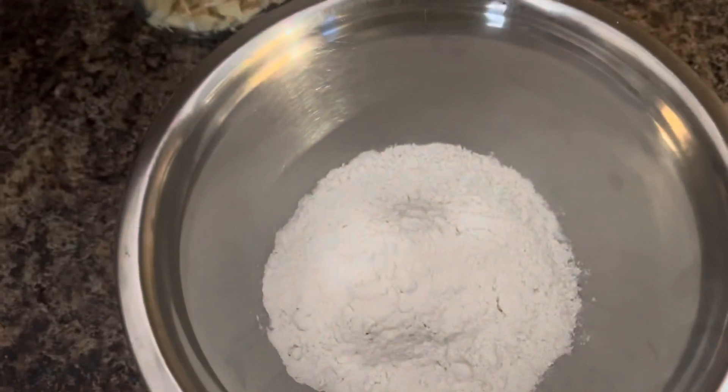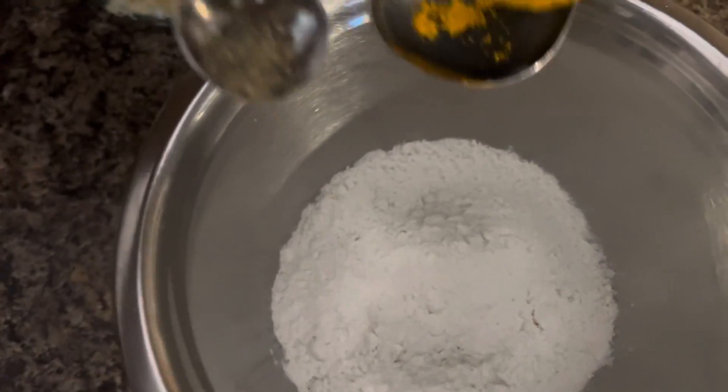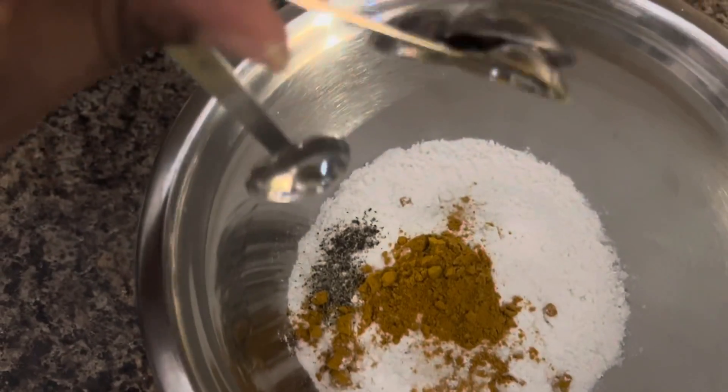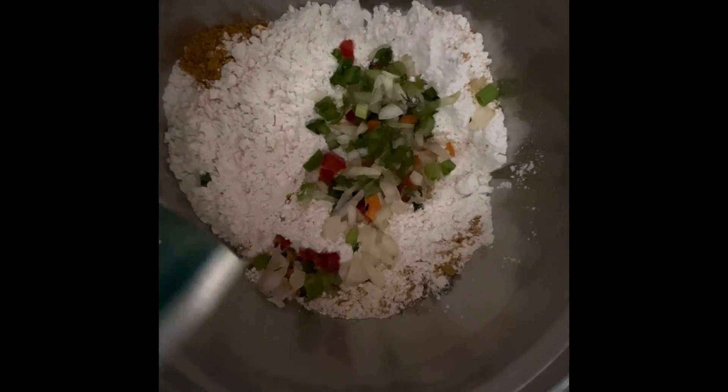First we want to go in with the flour — put that all in — and then to the flour we want to add the curry and the black pepper. Now we're going to give it a little stir. We're adding our fresh seasoning and then we're going to add our coconut powder.